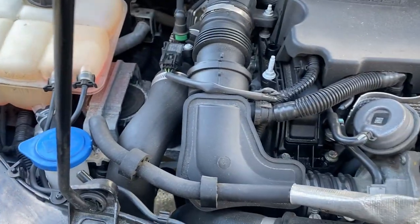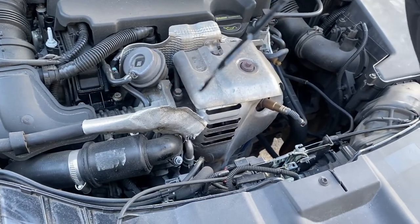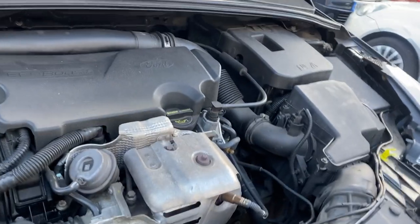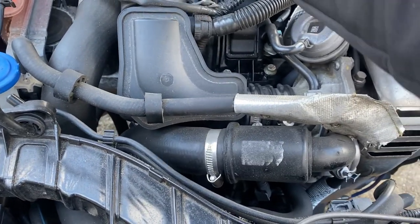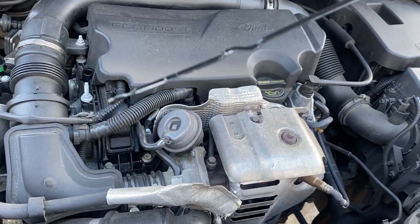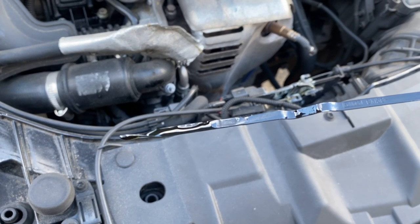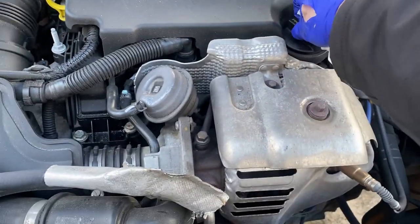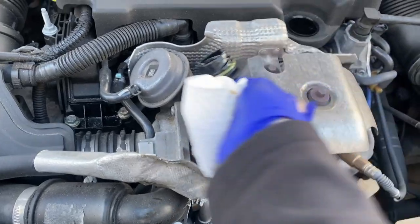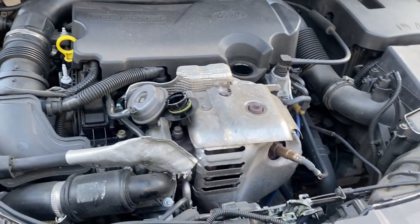I've just run the engine for about 30 seconds to a minute. Wipe the dipstick off — it's just above the bottom line, so I need to add a bit more oil. Add a few hundred mils and test it again. Run it for a little bit longer, check there are no leaks, then check the oil again to make sure everything's good.